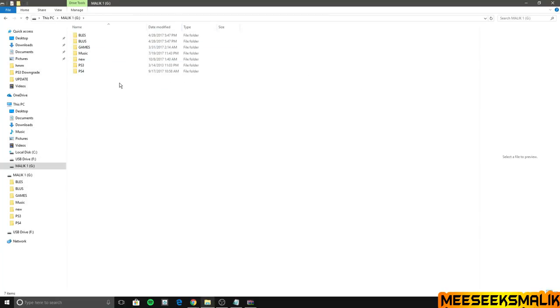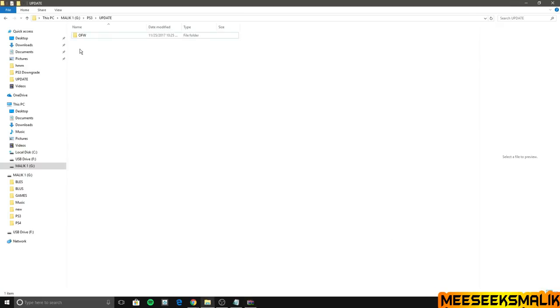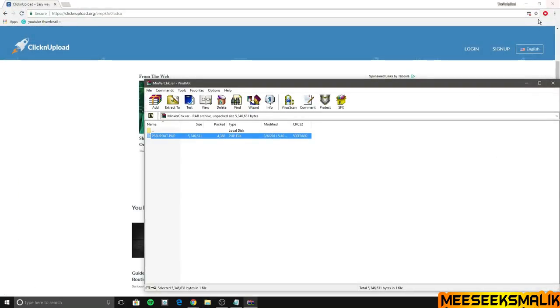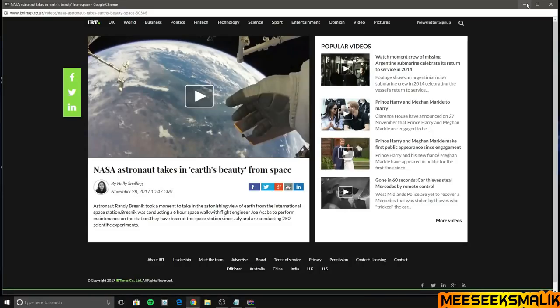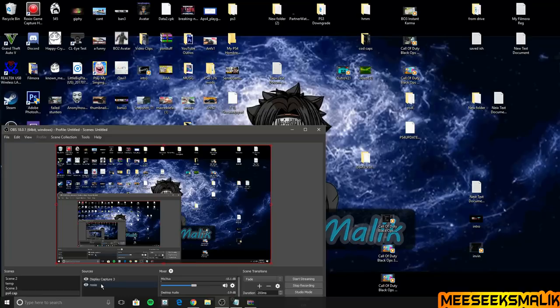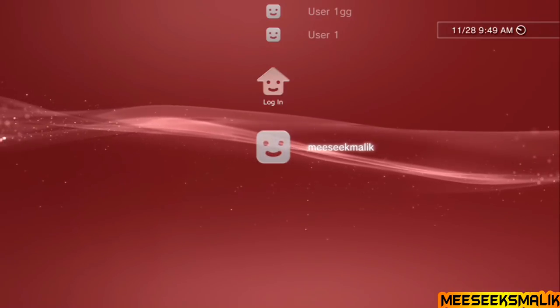Once you have FAT32 confirmed, make a folder called PS3 — all caps — and the next folder would be UPDATE — all caps again. Inside there you don't need an OFW folder. What you want to do is put that firmware checker inside that folder on your flash drive. Once that's done, close out any pop-ups but keep the web browser open — we'll need that later.